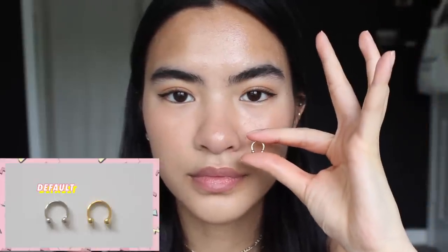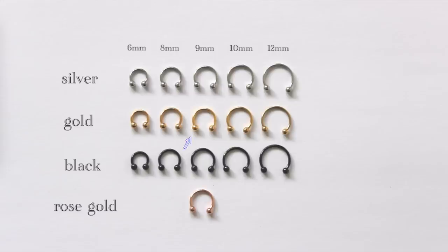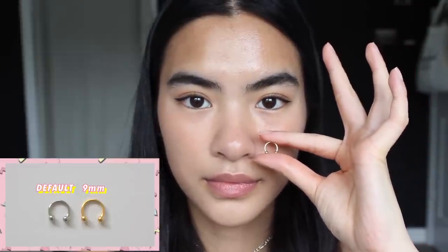Now we're moving on to gold — I'm really excited because I actually haven't seen myself with a different color nose piercing since I got it pierced in August. The color is kind of washing out so it does look like the silver one, but trust me it's the gold one. Moving on now to nine millimeters in gold — this is probably my favorite size because it's small like the eight millimeter one, which I like, but you can also flip it up at the same time.